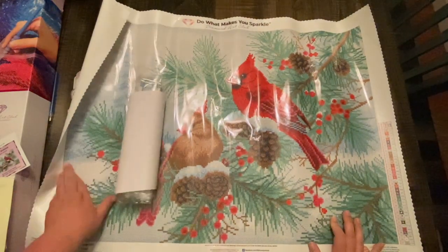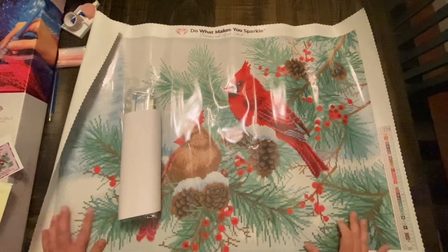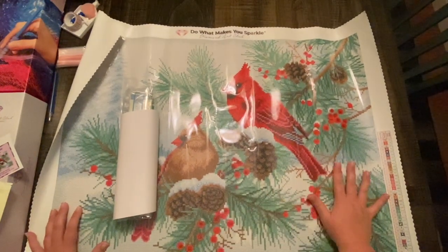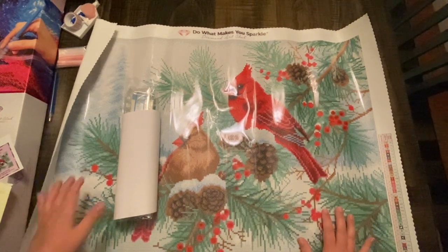We're going to get up close and personal — don't worry, we're going to see what these birds have to say. I love the rendering. These pine cones are going to be so sweet.